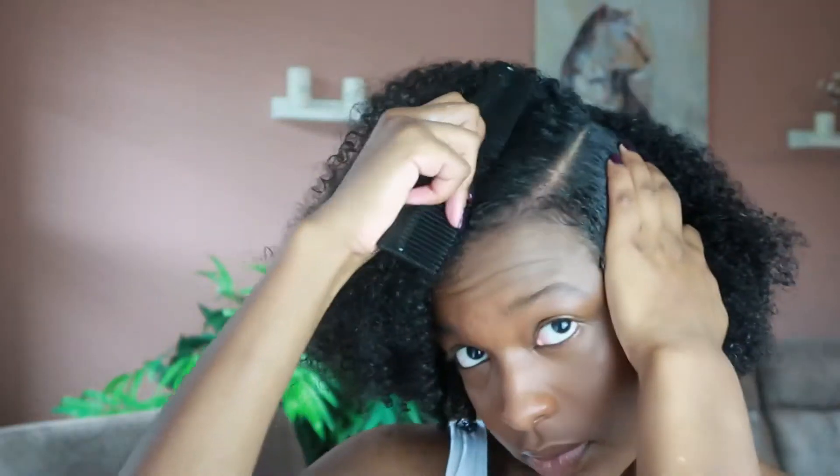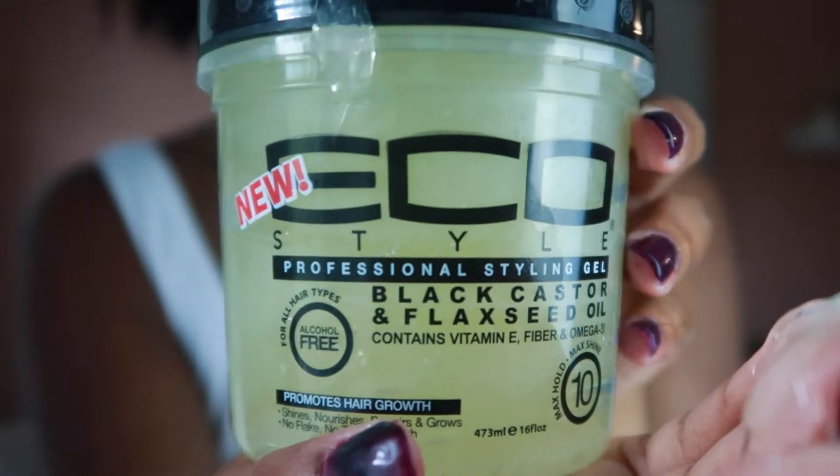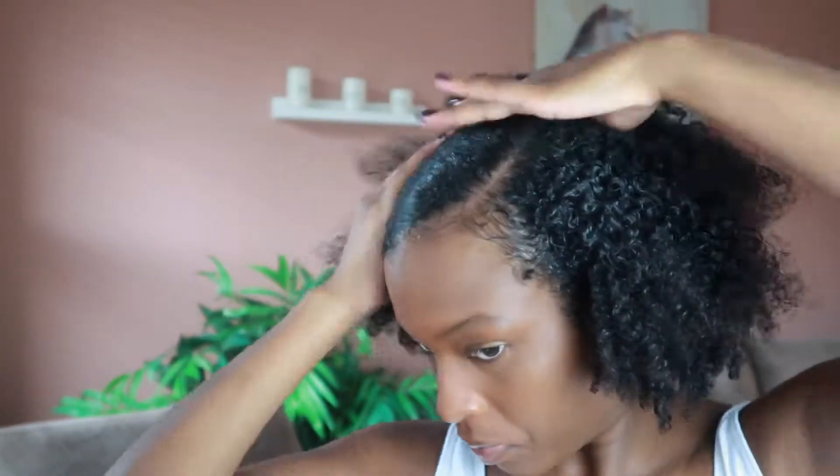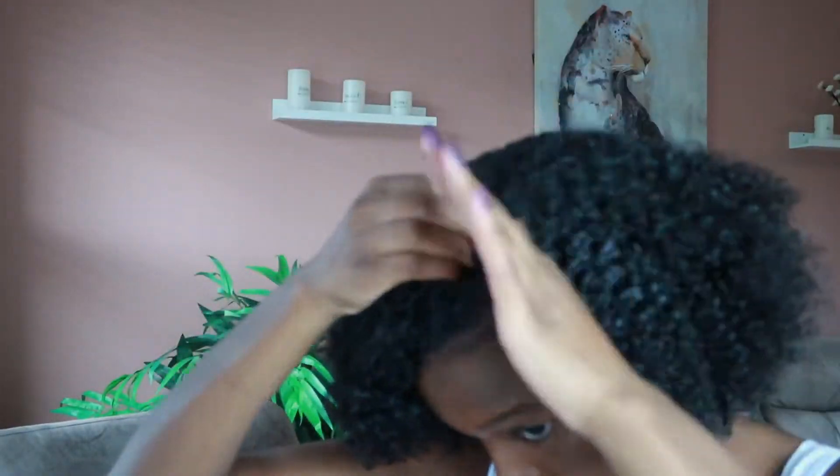Now I'm parting my hair and prepping for the slick back. I almost always do a side part for this look, but you could do a middle part. Once I see where I want it, I go in with my Eco Styler Gel — I use the black castor and flaxseed oil version — and really just use a good amount across my entire head. Some people go section by section in depth, but I kind of just use my best judgment on how much to use.